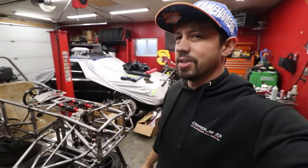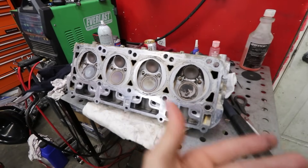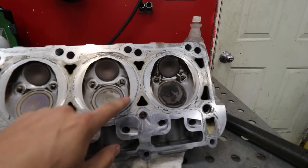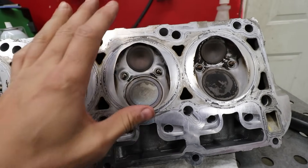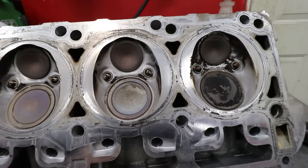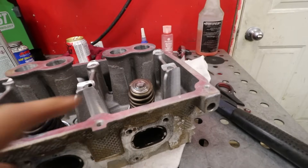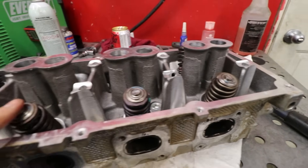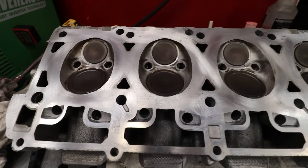Here's our Hemi head fresh out of the parts washer. It's not perfect — I still have to go over it with Scotch-Brite — but way cleaner than it was. You'll notice it's not a true hemispherical head shape, but this is where Hemi gets its name: the valves are on opposing sides with a hemispherical combustion chamber. You'll notice two spark plugs per cylinder — something to do with emissions. We're going to pull all the valves out, clean it up, put new valve springs and new seals in. There's a little bit of wear on the valve stems but for a budget motor it's going back together this way.